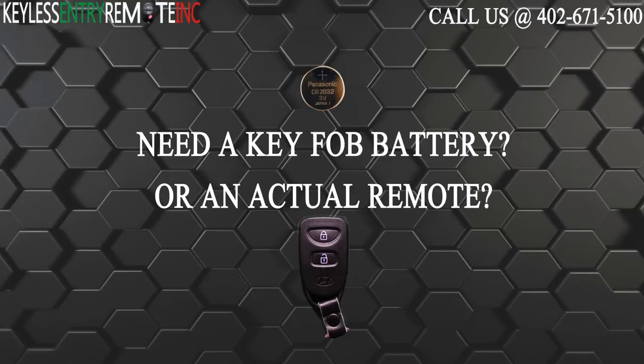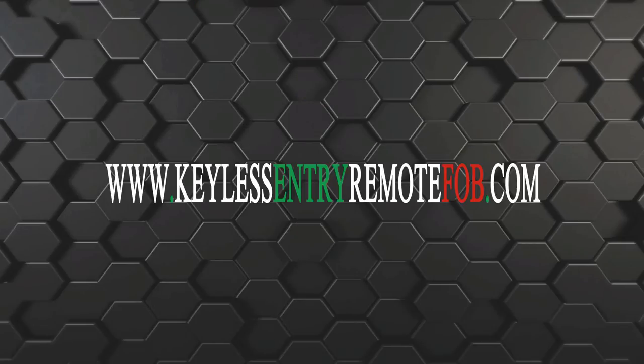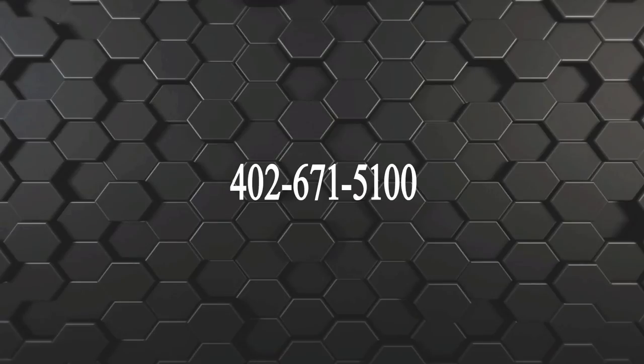Visit our website at keylessentryremotefob.com or call us at 402-671-5100.